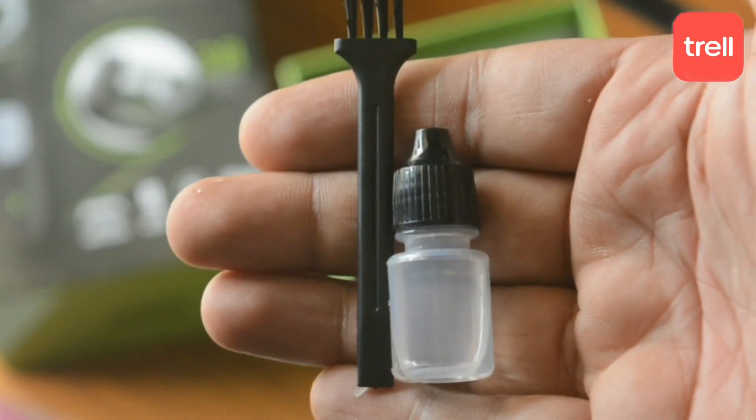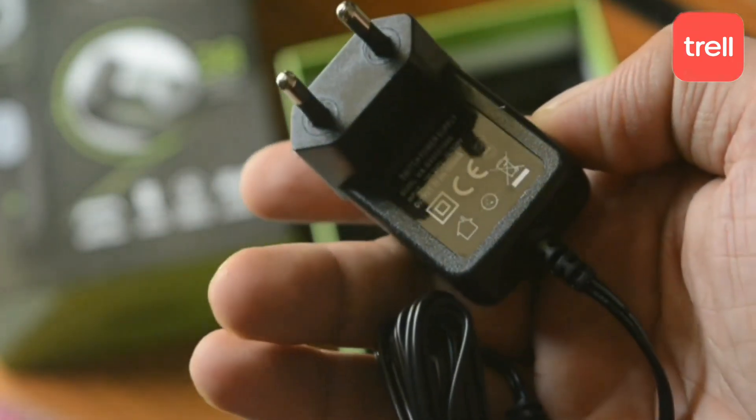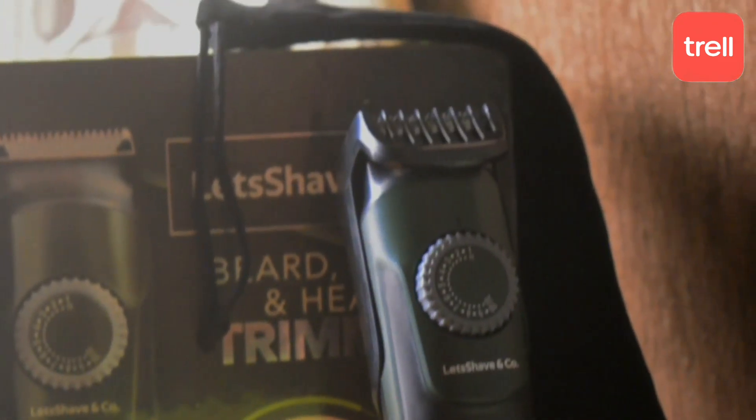With that, we get lubrication oil which is used to maintain the attachment. We also get an adapter and charger. These basic things are included and it is perfect — it is a good trimmer that I needed to maintain my beard.